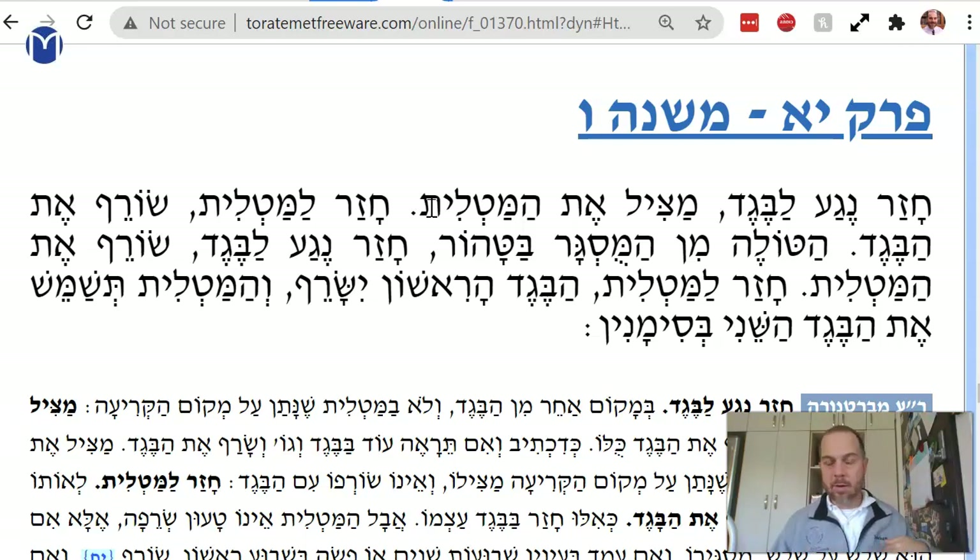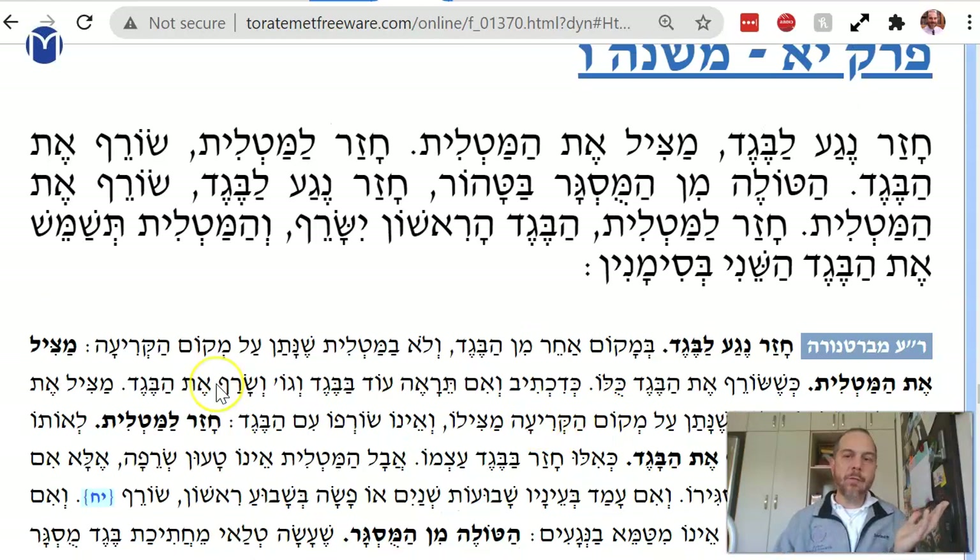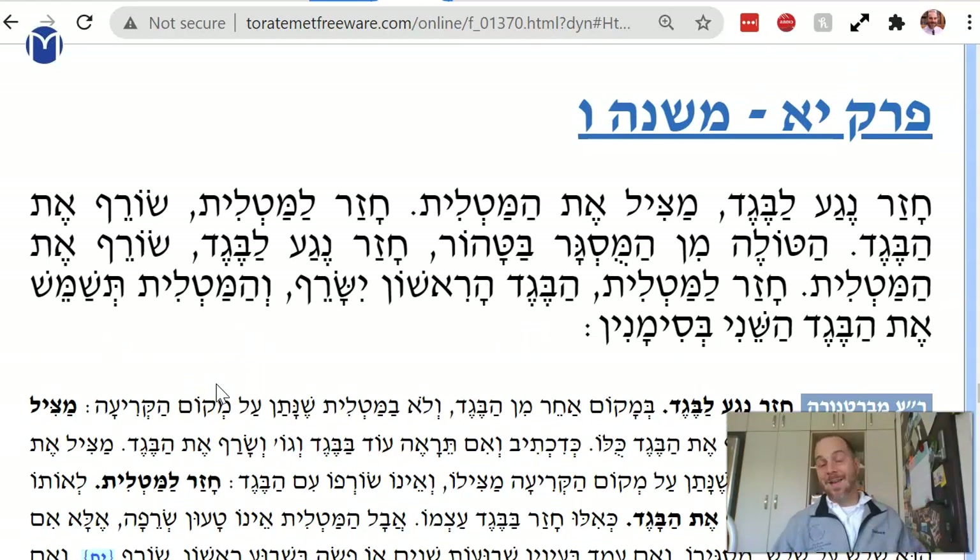Because once the beget returns, you have another negah. You have to burn the whole beget, as it says. What does it mean you save the patch? The patch that you put on the place that you tore off — you put a patch there and you save it. You don't have to burn it with the beget.